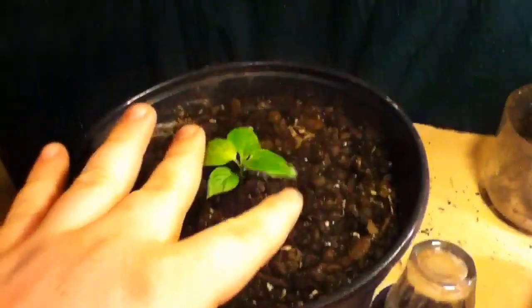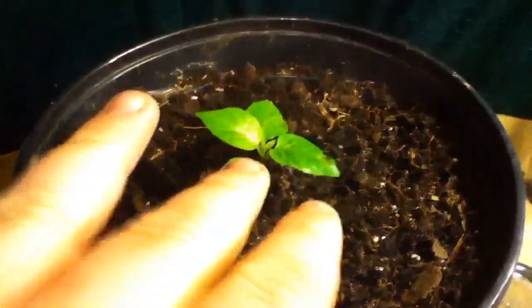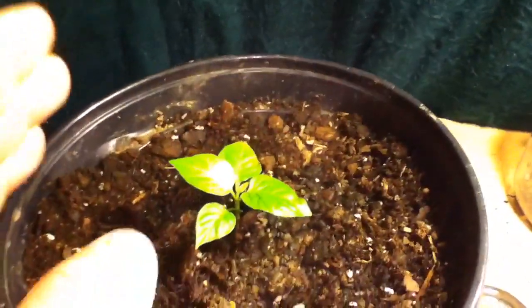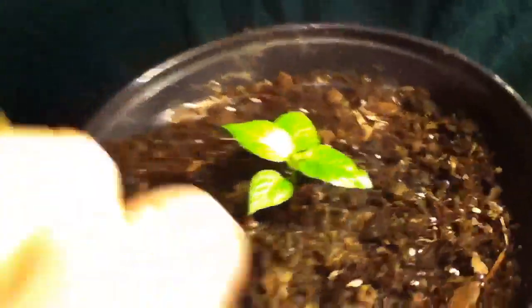I'm gonna give y'all a little plant update. Here's one of my ghost peppers I saved from the quarantine that was killing it. I repotted it in that little cup right there, it came back and started growing all this new growth. This plant is like three months old and it still looks like a little seedling. I finally put it in this big pot right here.